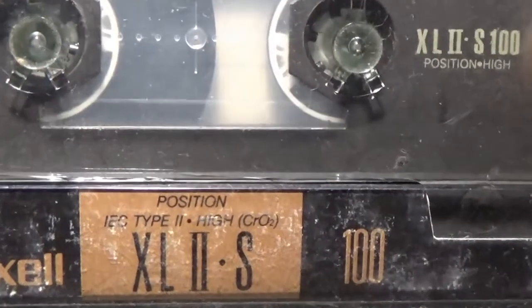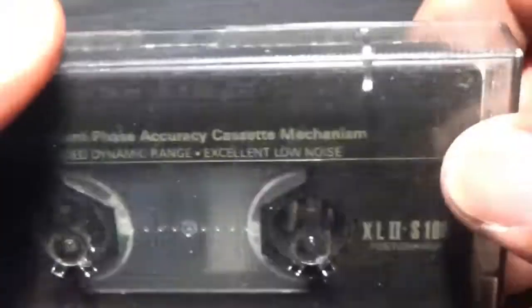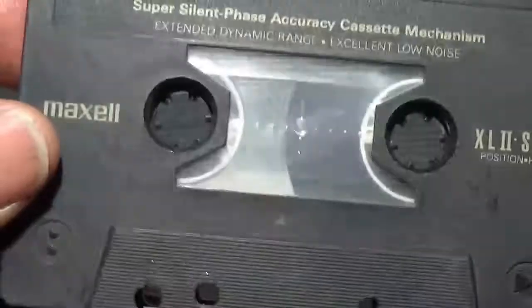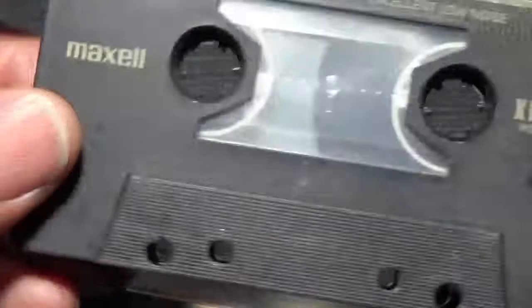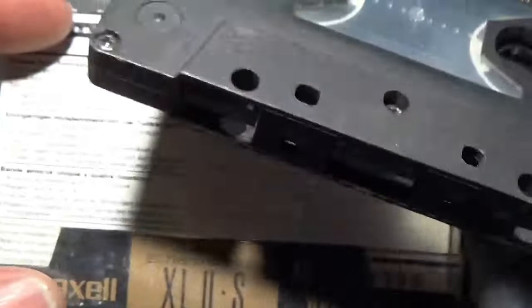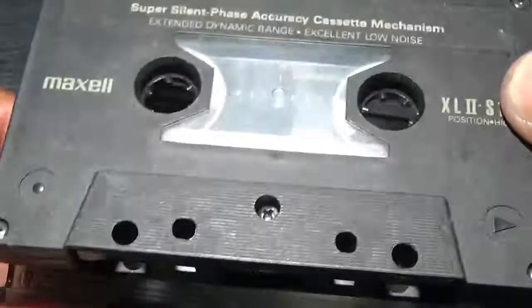Maxell XL2S - no idea what's on this one. What is it with me and no labels? I must have had a reason for not labelling these cassettes but it seems odd to me all these years later. Still - nice shell design, I like them.